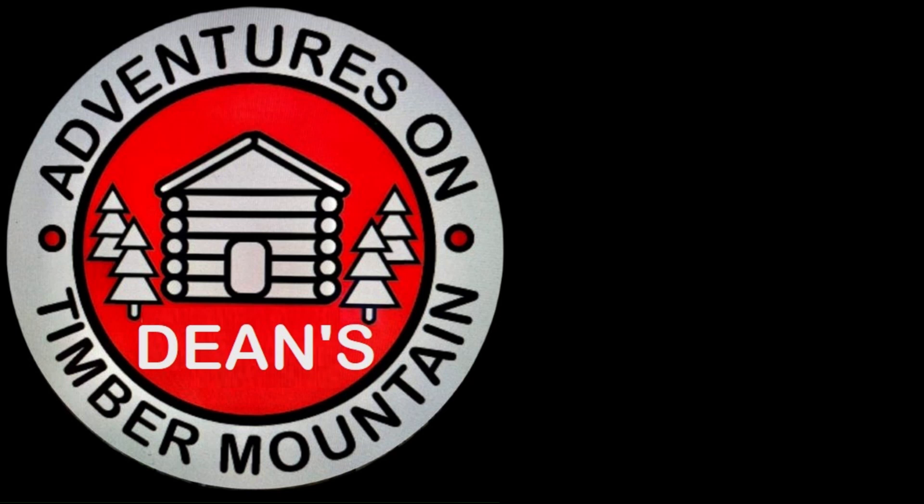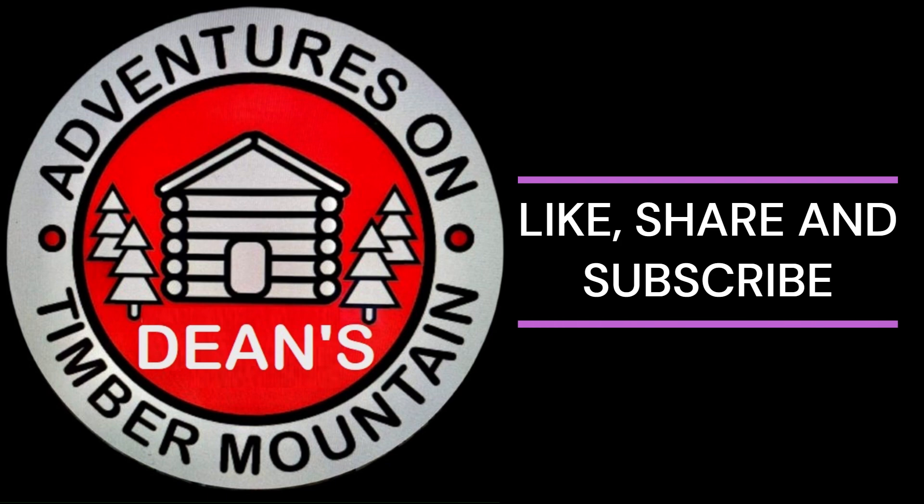Hi, I'm Dean and I'm Lucy with Adventures on Timber Mountain. Please like, share and subscribe.